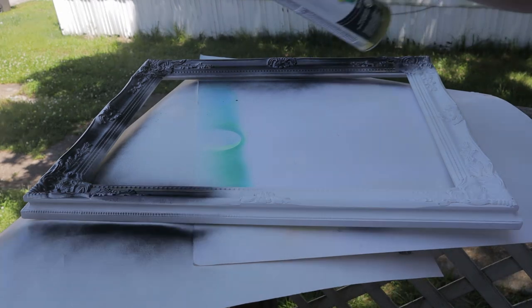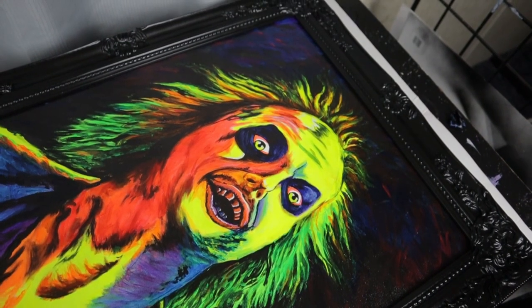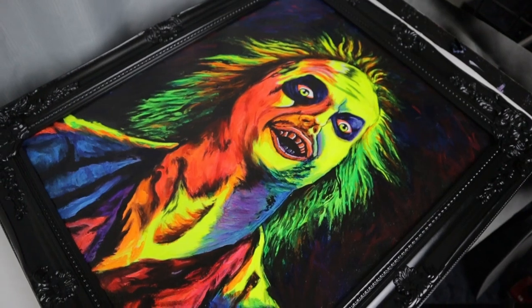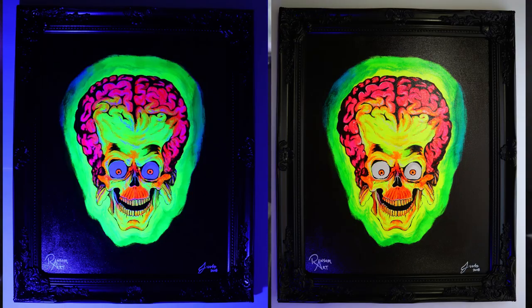I'll leave a link in the description if you want to see me paint the Beetlejuice. Originally, I was going to put a black ornate frame on the Beetlejuice, and I did, but I didn't really like how it looked. I felt like the frame just kind of blended in with the background. So I put that frame on Mars Attacks and made this frame for Beetlejuice, and I really like how it turned out. I think the frames work well with the paintings.